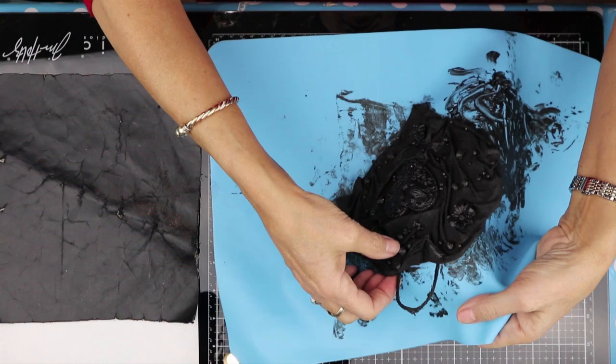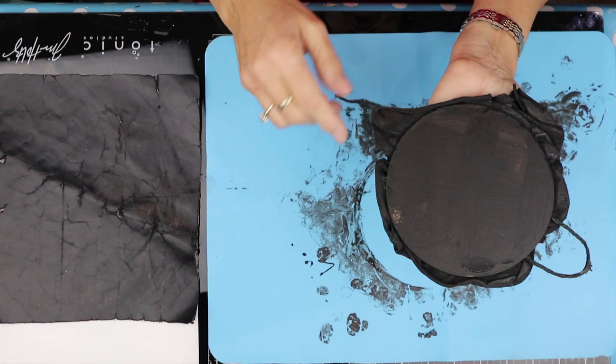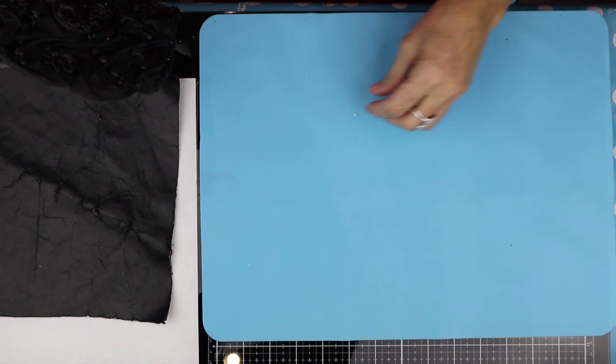I've dried my plaque, so now I'm going to take it off of my silicone sheet. It's still soft — it's not set. It's dry enough to paint, but it will take three weeks before it properly dries out. I'm going to move this and put down a clean baking sheet.